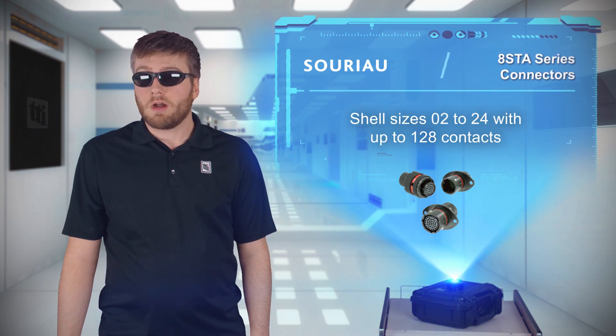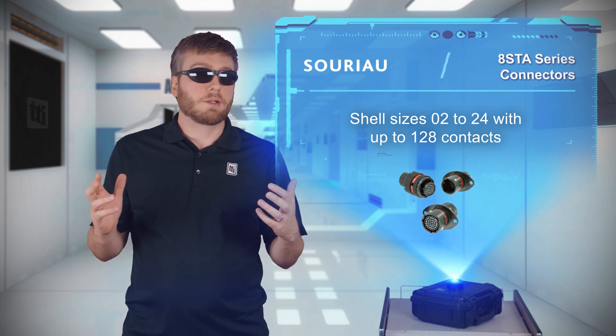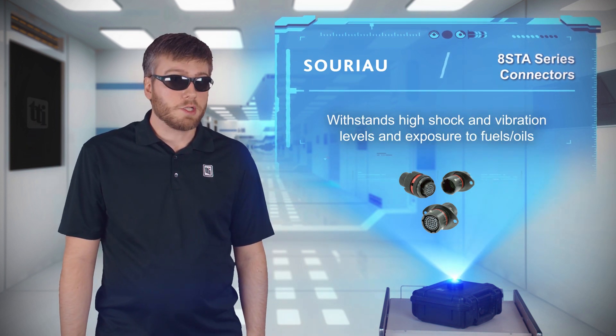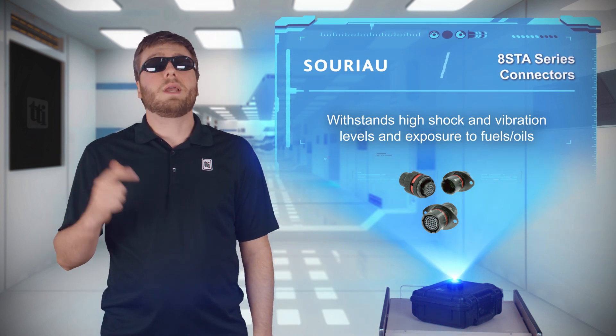8 STA connectors are offered in shell sizes 02 through 24, with up to 128 signal contacts or hybrid signal and power combinations. The connectors can withstand high levels of shock and vibration, are resistant to fuels and oils, and are rated for 500 mating cycles.